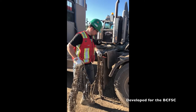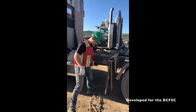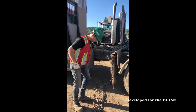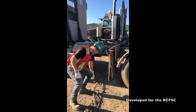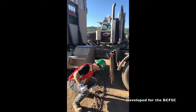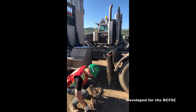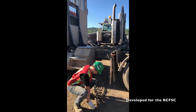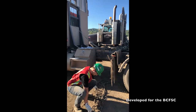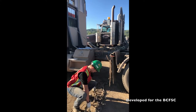Lifting from the rack places asymmetrical force on the body, as seen here. Laying the chains flat out on the ground allows the driver to lift the chains how they are going to place them on the tire. It allows the correct hand spacing on the chain and the worker is able to ensure a good wrist and hand position.